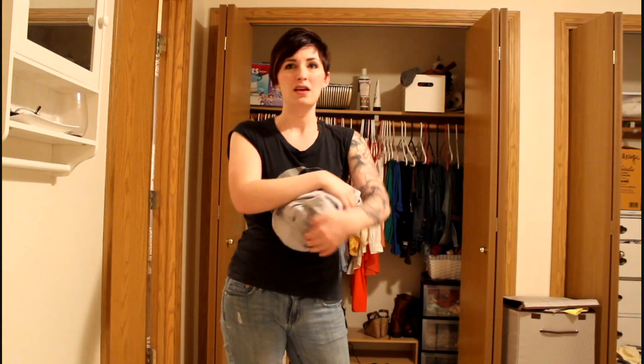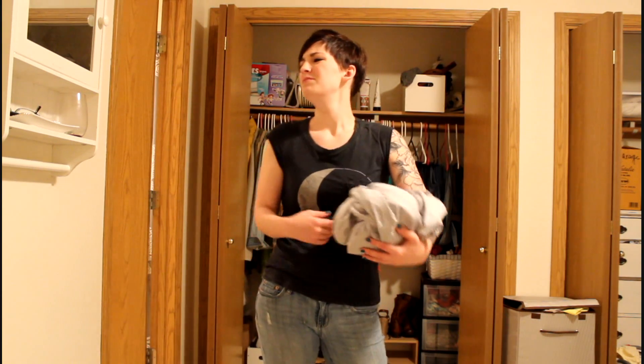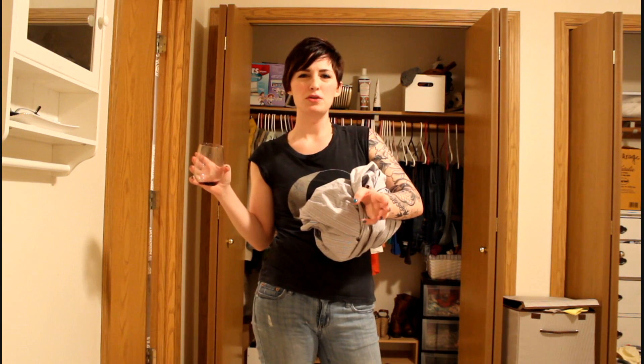What have we learned today? That I need to work out. Anybody can do it. You guys, don't work too hard to impress Martha Stewart because I think she has too much time on her hands anyway.